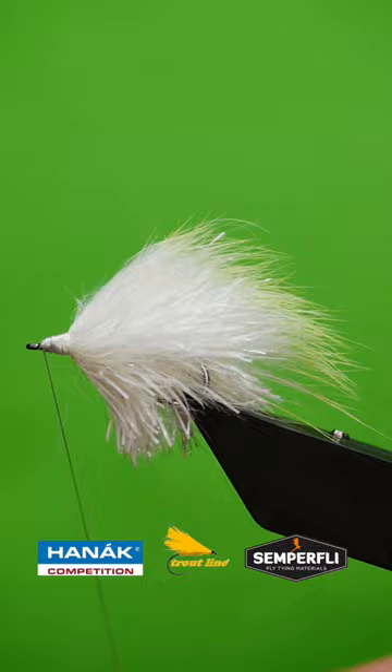Slip on a trout line transparent fish head at size 4. Job done!